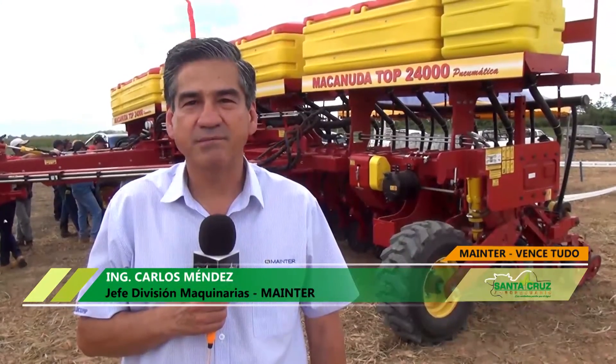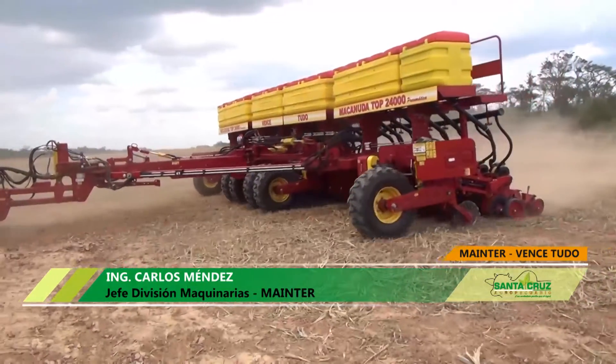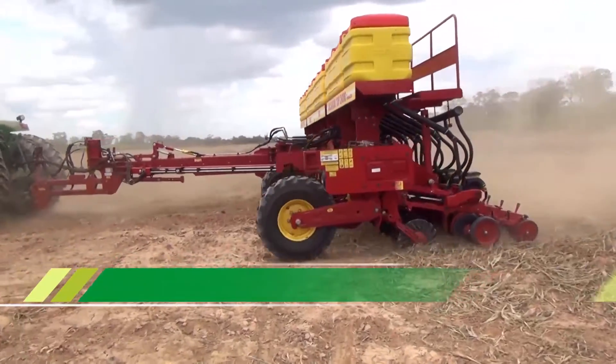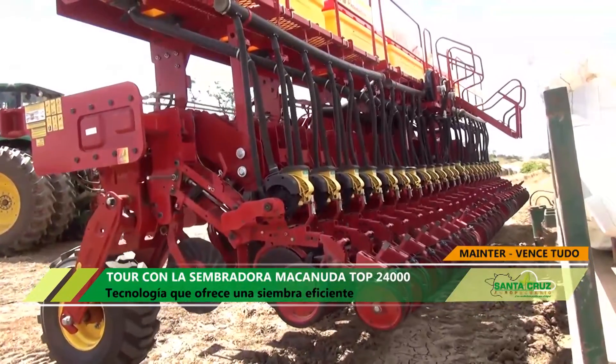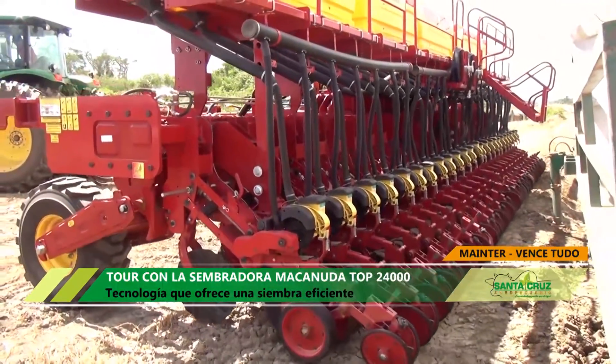Haciendo este lanzamiento del tour de esta máquina marca VenceTudo, modelo Macanuda Top 24.000, lo que vamos a hacer es mostrar en distintas propiedades el trabajo que tiene esta máquina. Y lo que queremos es que, en el campo, pueda apreciar todo esto y el trabajo eficiente que realiza esta máquina.